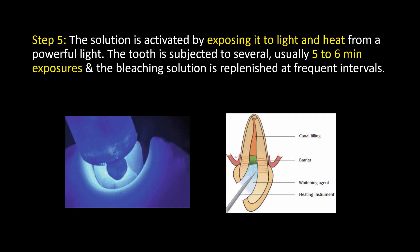Step 5: The solution is activated by exposing it to light and heat from a powerful light. The tooth is subjected to several — usually 5 to 6 minute — exposures, and the bleaching solution is replenished at frequent intervals.